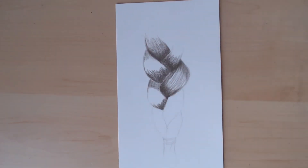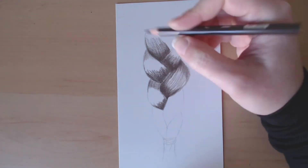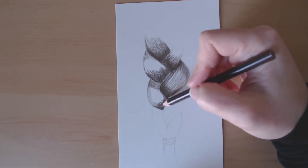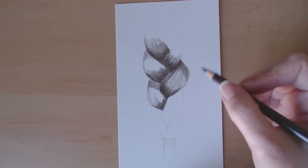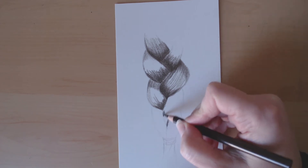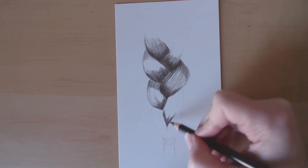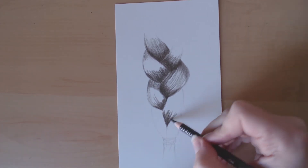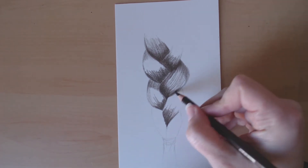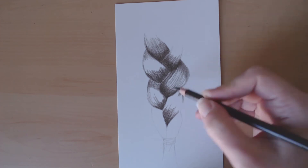You just want to make sure that for each section you're showing the shape. Each part of the braid is going to be coming out from where it starts, kind of curving out and then going back down underneath. So you want to make sure that the middle section showing that curved part is the most highlighted part, and then the parts going underneath other ones are where you have the shadow.